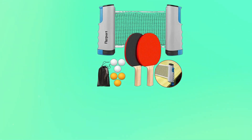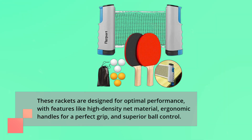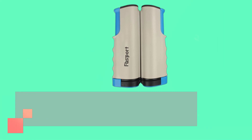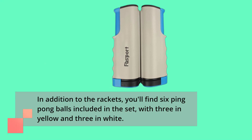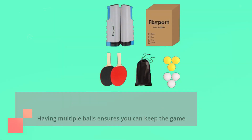These rackets are designed for optimal performance, with features like high-density net material, ergonomic handles for a perfect grip, and superior ball control. In addition to the rackets, you'll find six ping pong balls included in the set, with three in yellow and three in white. Having multiple balls ensures you can keep the game going without interruption.